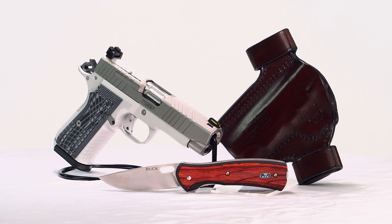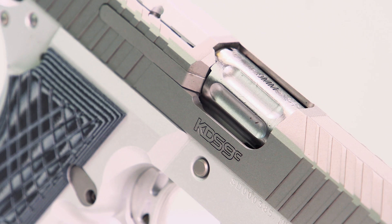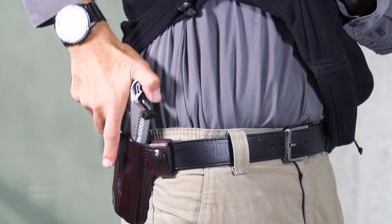Hey, everyone. This is Shooting Illustrated bringing you another episode of iCarry. In today's feature, we're examining the new Kimber KDS-9C along with some related gear. Let's take a closer look at this kit.